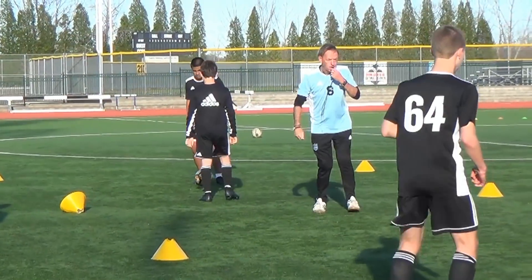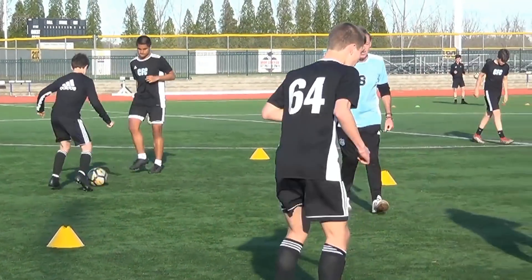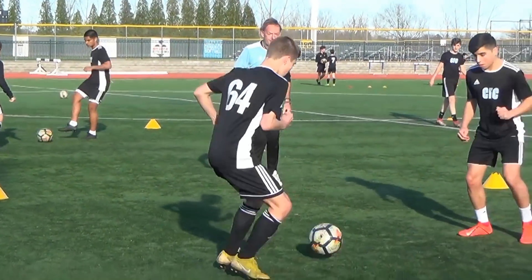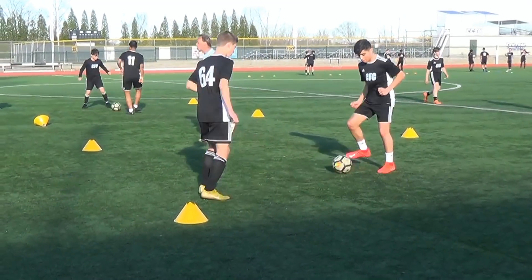Are we ready? Go! One, two, three, four, five, six, seven, eight, nine, ten. Kill it — go! Come on, Luke. You're on nine now. One, two, three, four — cone. Sprint!